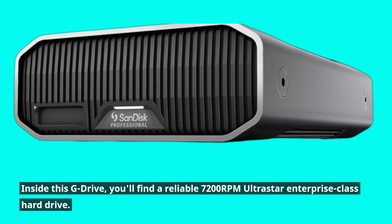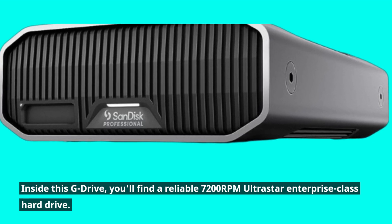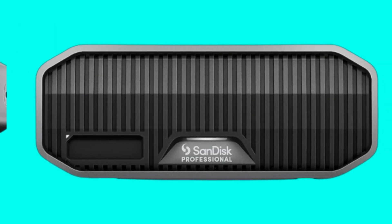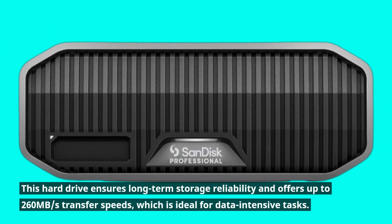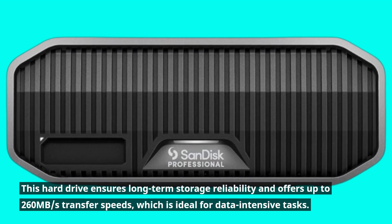Inside this G-Drive, you'll find a reliable 7200RPM Ultrastar Enterprise-class hard drive. This hard drive ensures long-term storage reliability and offers up to 260MB per second transfer speeds, which is ideal for data-intensive tasks.